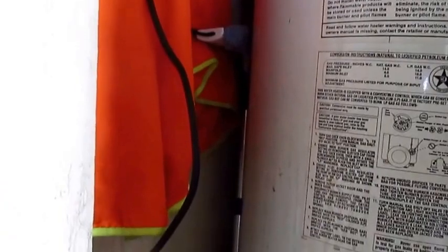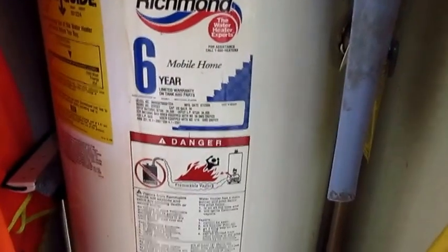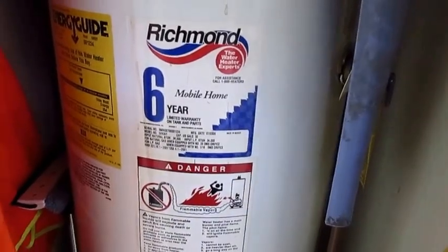Make sure your water heater area is clean. Well, that's about it. Thank you for taking time visiting V-Hills Handyman Services. Thank you and have a great day. Bye-bye.